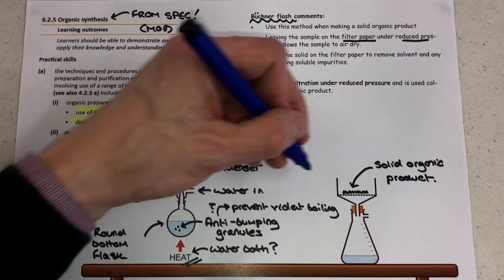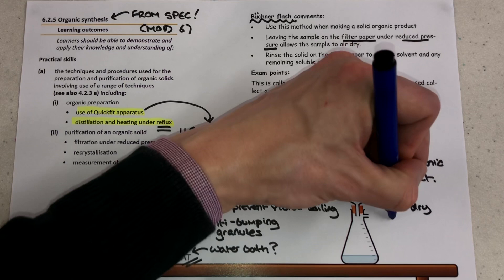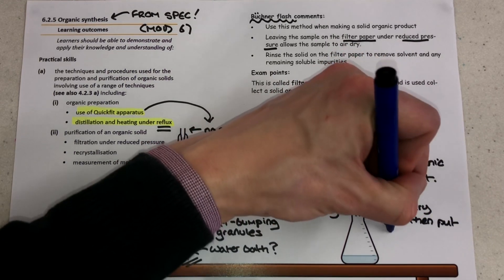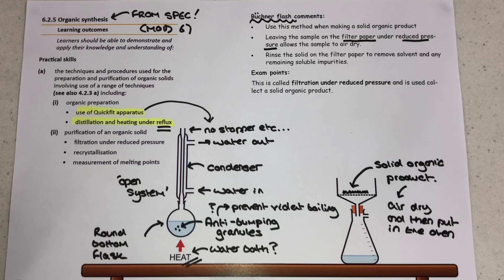I do want to point out that there is a little typo at the top of this page — it says a Buchner flask — and I also want to make it really clear that you've got the Buchner funnel which goes in the top of the Buchner flask at the bottom. The examiner expects you to know that this is an example of filtration under reduced pressure.